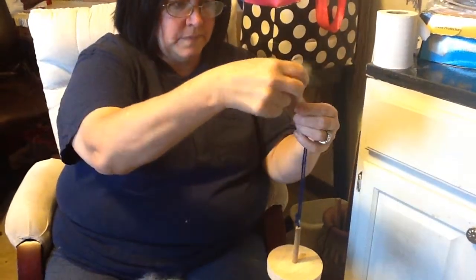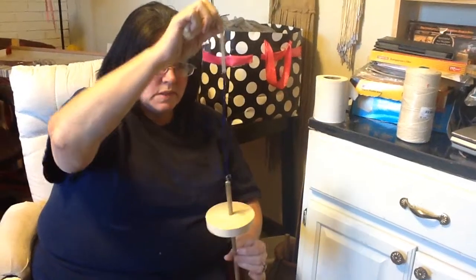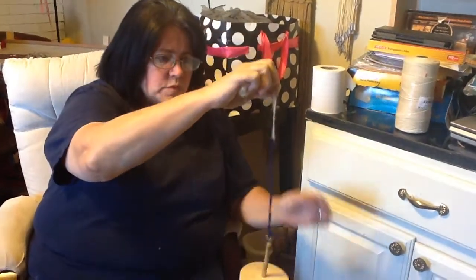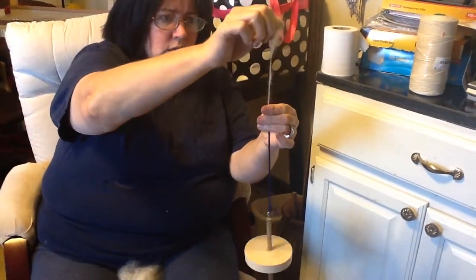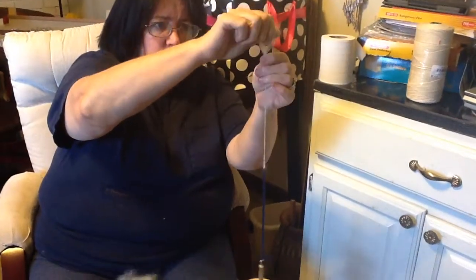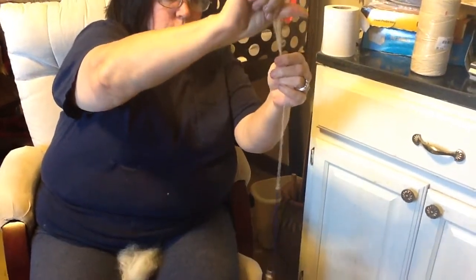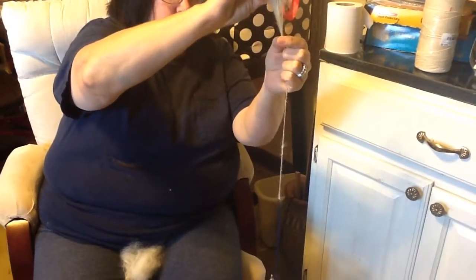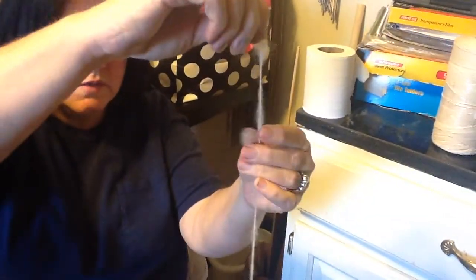Put it through the loop like this and bring it up. Now some people run this on their leg — that's fine for plying. I like to turn it with my hand because I have better control. Give it a spin clockwise and you'll see the twist running up the strand of yarn. When you're pulling this out, kind of make it into a V to get the fibers spread out a little bit more.